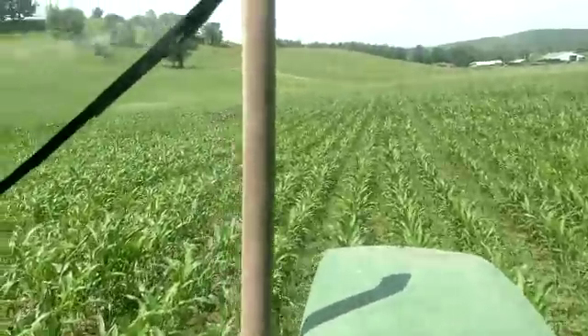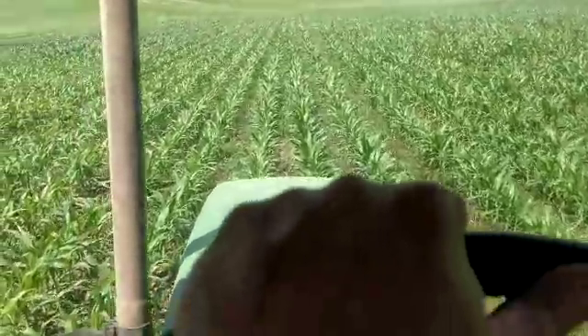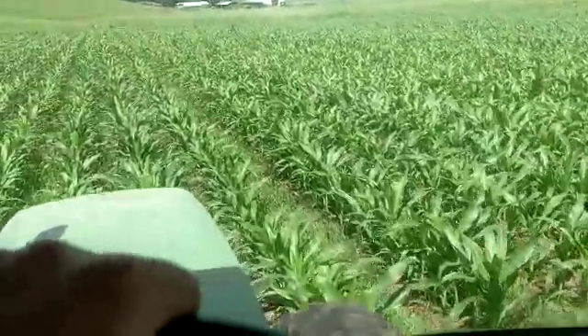Those things are everywhere around here. This corn I'm spraying today, as you can see right here, it's about knee high, and then we get certain spots here where it's waist high, and that's fun to spray.